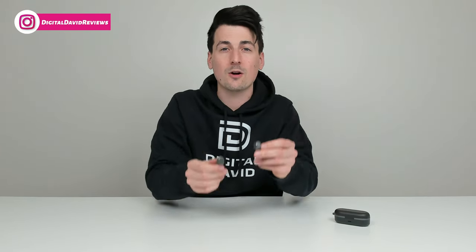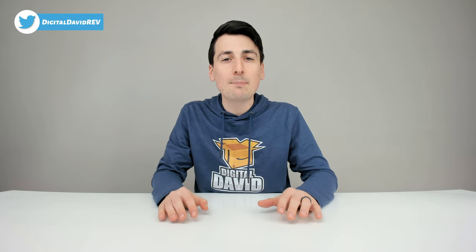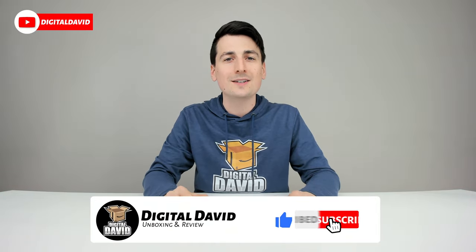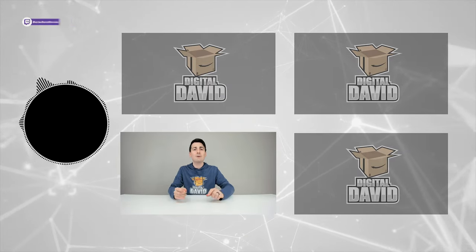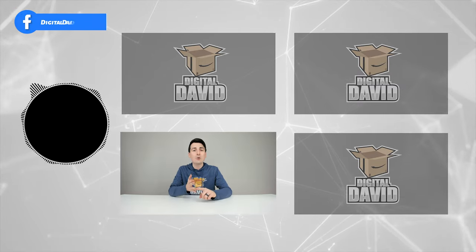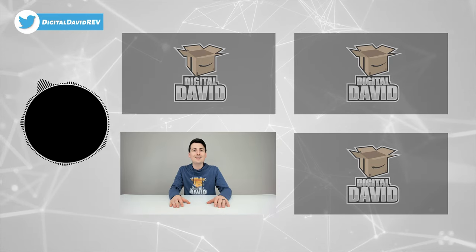Well, that concludes our video. Thank you so much for watching. Don't forget the product link will be in the video description below — any purchase made through that link helps support our channel at no additional cost to you. We're really grateful for all of your support. Please hit that like button and subscribe to our channel — we have new content coming out daily. Give us a follow on Facebook, Twitter, Instagram, Twitch, TikTok, Discord, WeChat, check out our website, and join our free newsletter. We can't wait to see you in our next video.